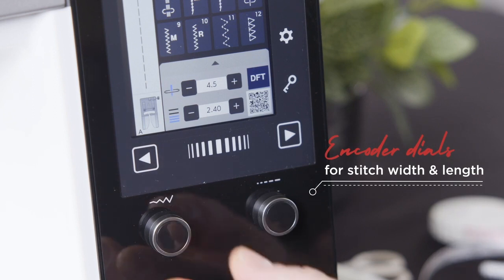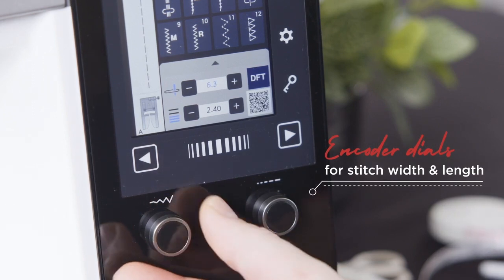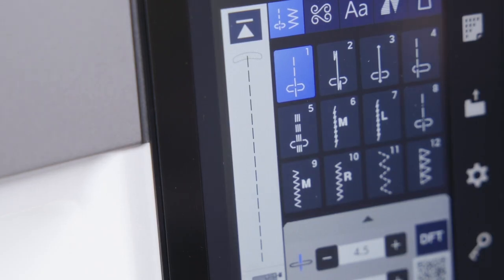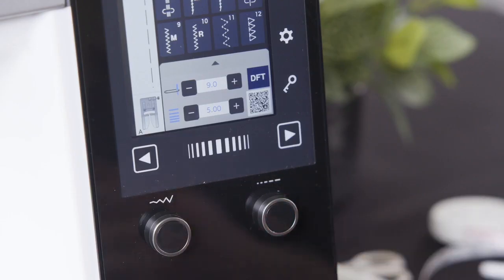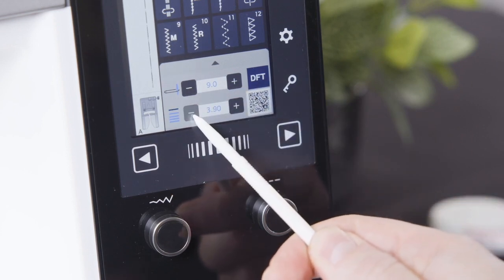With length and width adjusting encoder dials, length and width adjustments are easier to make than ever with a simple rotation of the relevant encoder. This allows for quicker stitch customisation, whether it be varying your stitch width while sewing, changing the stitch settings before you sew, or fine-tuning needle positions for straight stitching. This mitigates pressing and holding the adjustment keys on the machine screen.